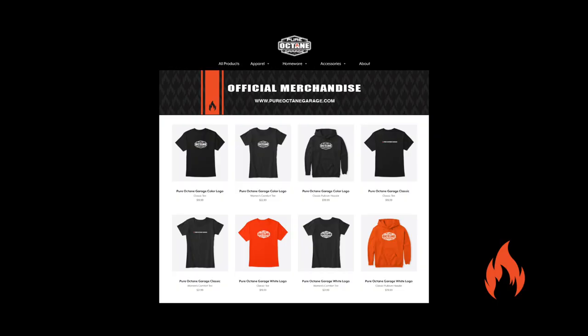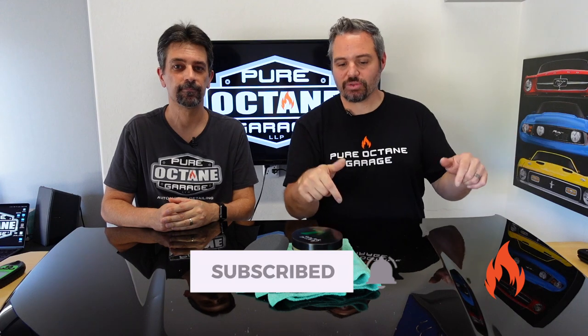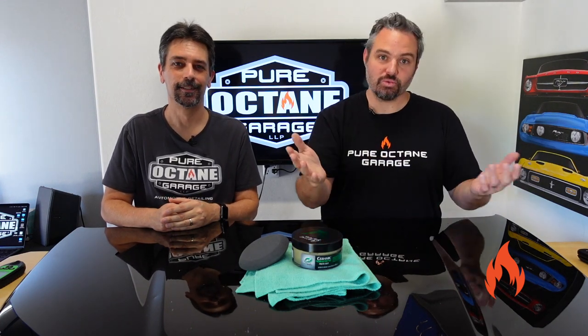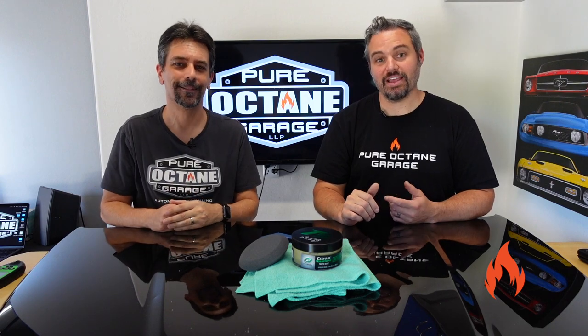We want to make sure you guys check out the merch. Subscribe, ring the notification bell, and share with your friends. You might want to like the video after you watch it, though — unless you like us already. You can watch the video and decide to like or not like. We're cool with that. Okay, we're moving on.